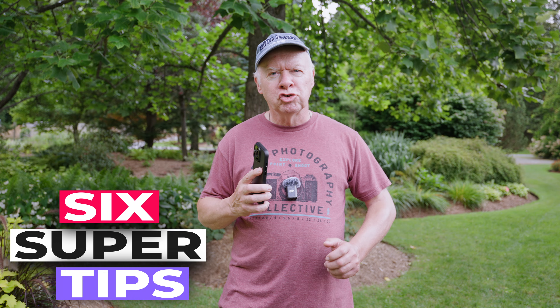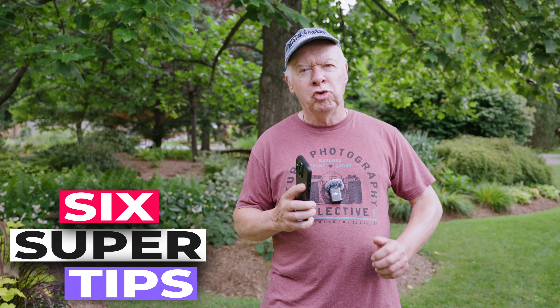You want to make your iPhone video look awesome without any extra gear? Stick around because I've got six super simple tips to level up your B-roll just using your iPhone.